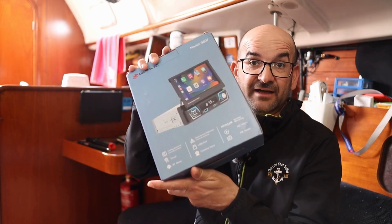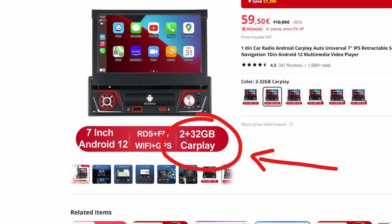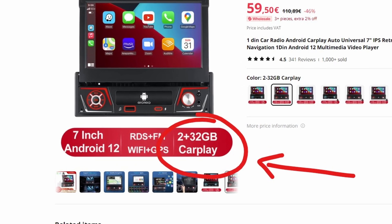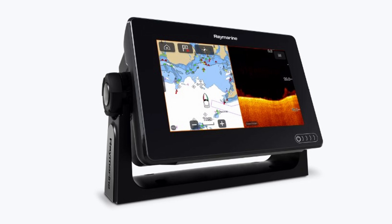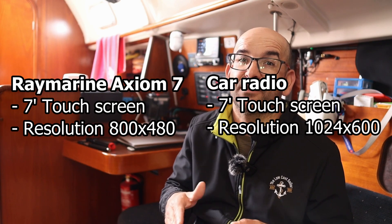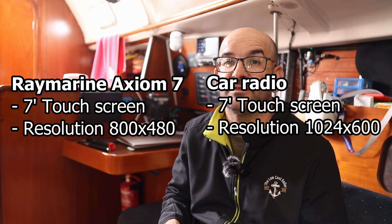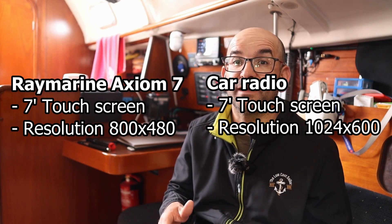I specifically chose the option with 2 gigs of RAM and 32 gigs of storage — you can find them cheaper, but thinking about the things I wanted to run inside it, I wanted it to be a little more powerful. Looking at the raw hardware, it had little to envy a Raymarine Axiom 7. Both have a 7-inch touchscreen, and this radio actually has more resolution than the Raymarine: 1024x600 pixels versus the Axiom 7's 800x480. Both base their operation on the Android operating system.